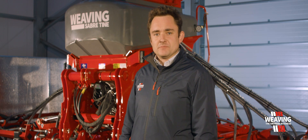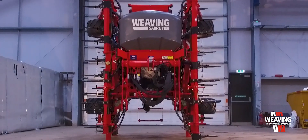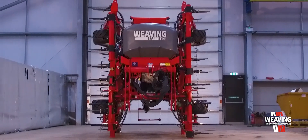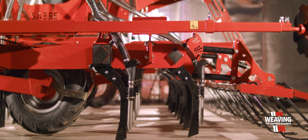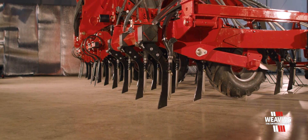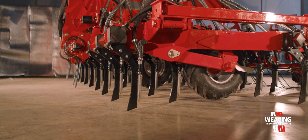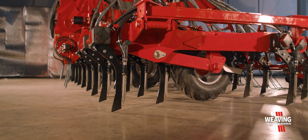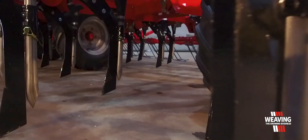The Sabre Tyne itself has been out for 10 or so years and from customer feedback we've learned that people want to do more with this type of drill. We've gone from 3 to 4 rows of tines, with rows 1 and 2 500mm apart, then a calming area in the middle of 1.2 metres, then rows 3 and 4 500mm apart, followed by a double zigzag harrow for covering back over once the drill's been through the ground.